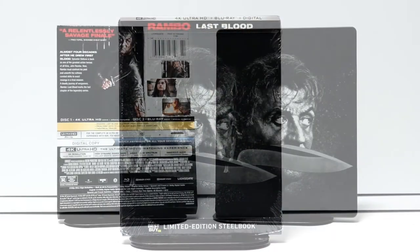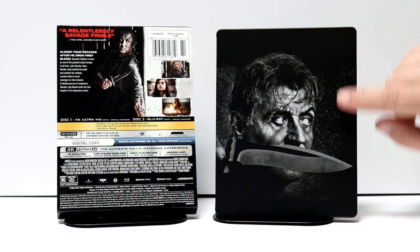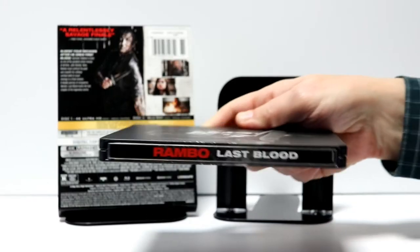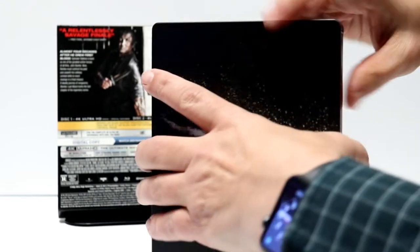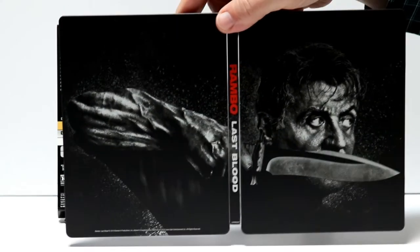Here it is without the wrapper and without the J-card. It has a really nice image on the front — it's just black with a matte finish, looks really nice. Here's the spine, and here's the back, which is just a continuation from the front.